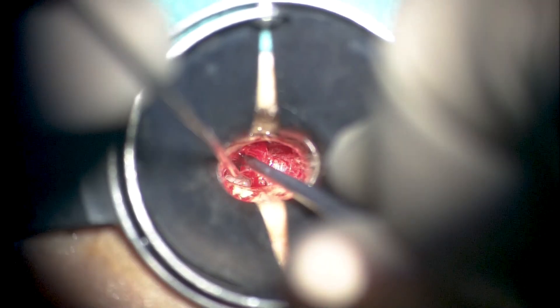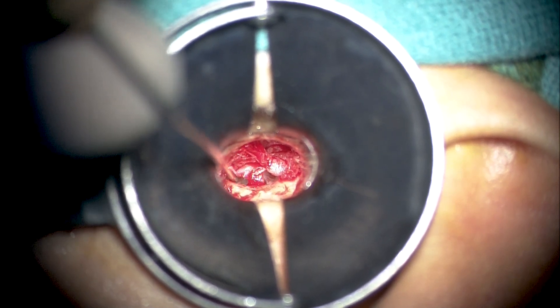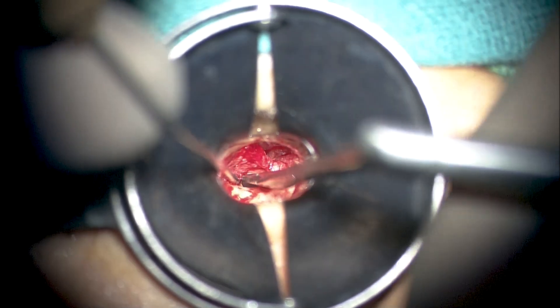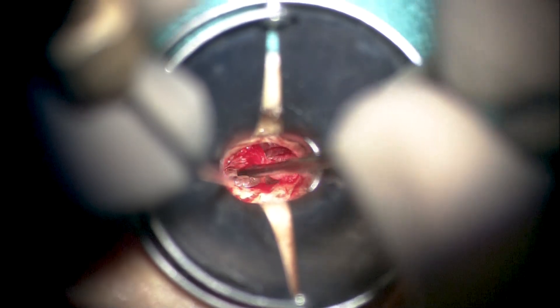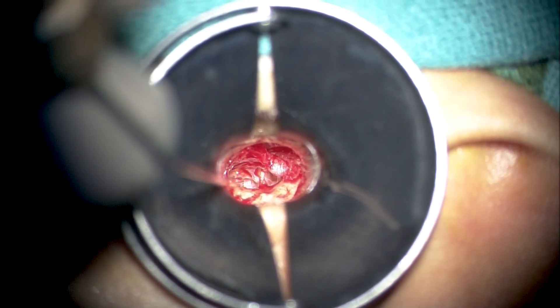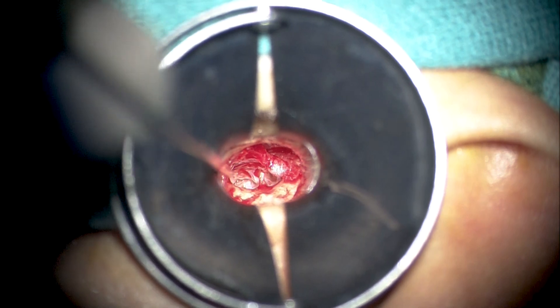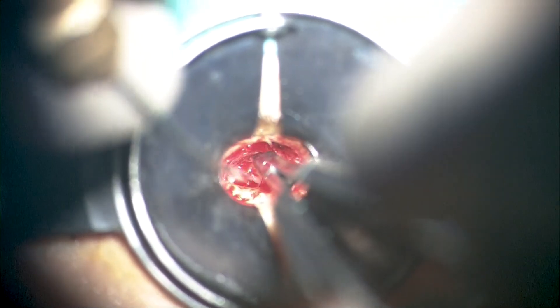Since we need to place a full-thickness cartilage graft to augment the posterior superior pars tensa, either the chorda must be transected or the epithelium must be elevated from the chorda for the cartilage graft to go medial to the pars tensa. Too much traction on the chorda can cause gross desiccation and loss of function even if the nerve is kept intact. We therefore recommend using more sharp dissection and less blunt dissection over the chorda, to be able to lift the pars tensa cleanly, as too much pressure from blunt dissection can easily desiccate and stretch the chorda, causing eventual loss of function even with an intact nerve.